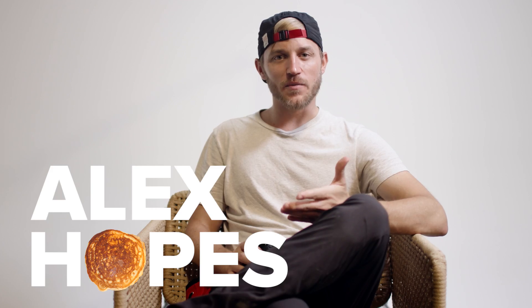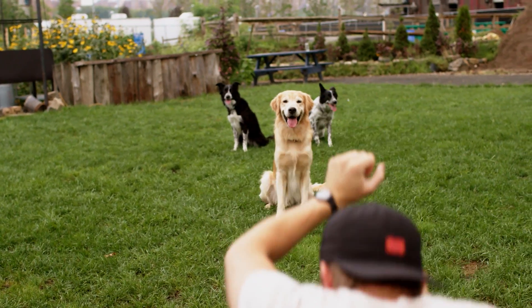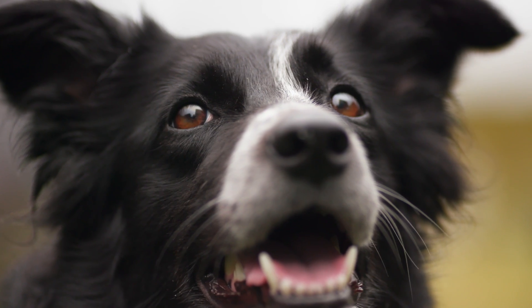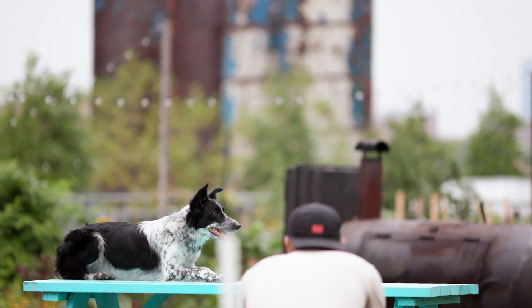My name is Alex Hopes and I'm a dog photographer. What I really like to do is try to capture personality and pull from an image the expression and the emotion in a dog's face. More than just taking a dog's picture, you're taking a photo of a dog's moment in time.